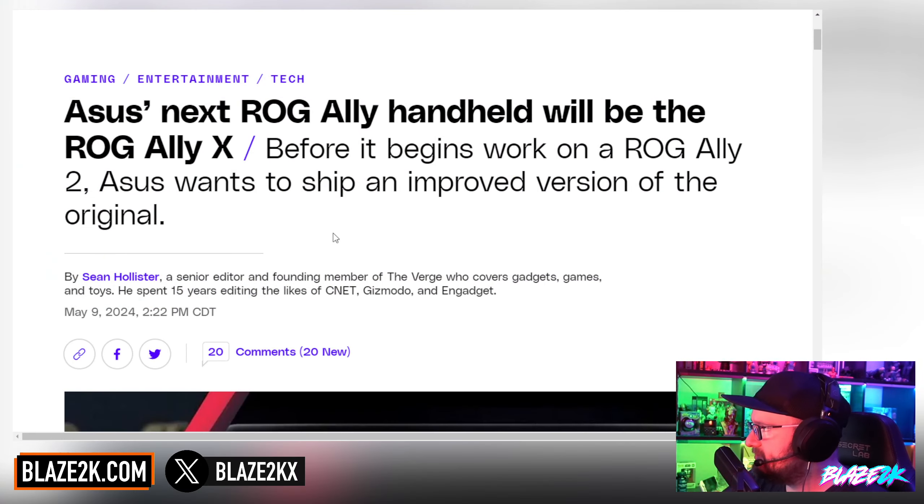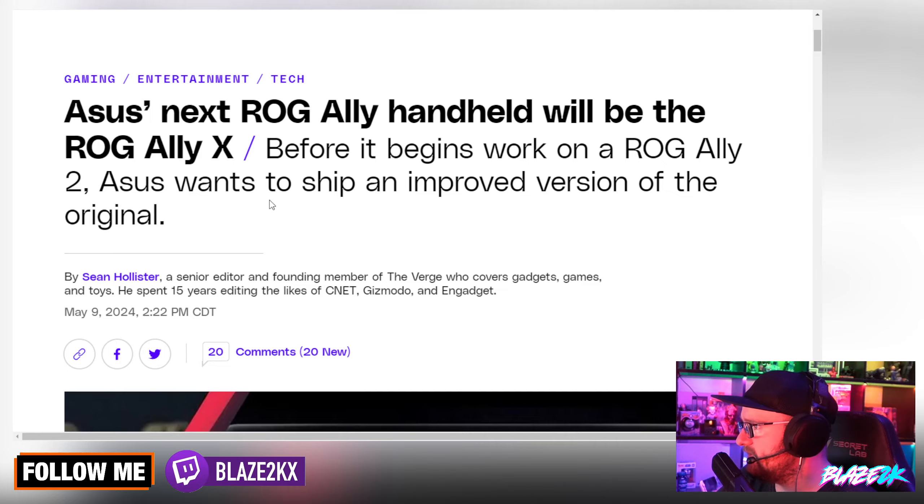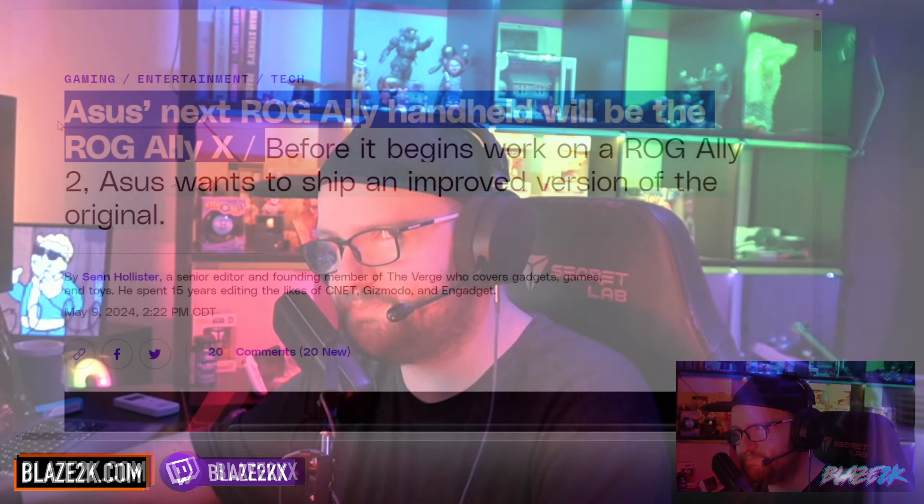This comes from The Verge. Asus's next ROG Ally handheld will be the ROG Ally X. Before it begins work on an ROG Ally 2, Asus wants to ship an improved version of the original. The Asus ROG Ally was pretty successful — for a lot of people it was their first foray into handheld gaming. In terms of the Armoury Crate software and the tools and tweaks they pushed out, it was pretty successful. Yes, it ran Windows, and Windows isn't suited to a touchscreen yet, but it was overall a pretty successful handheld.